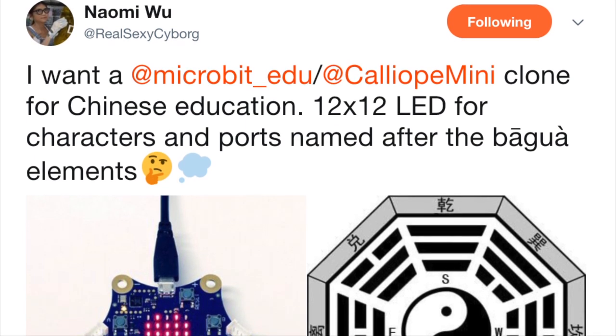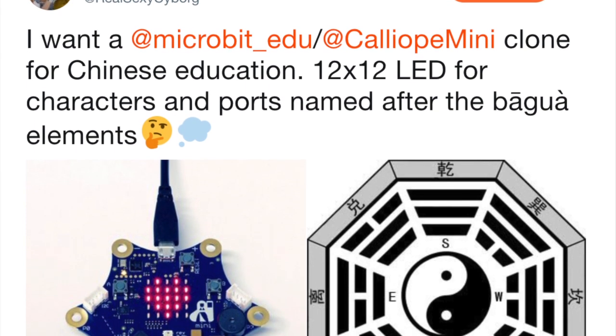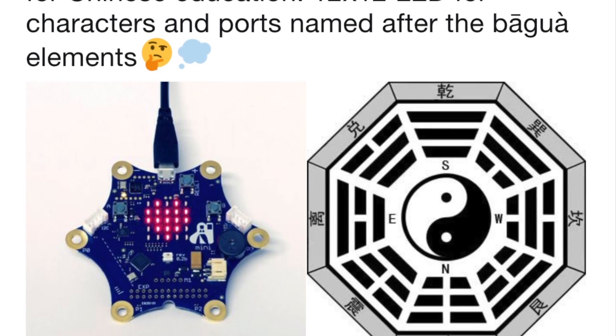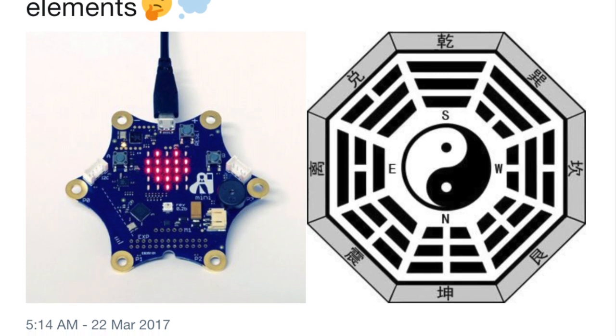As part of our Maker Faire Shenzhen coverage, here's a quick look at the Sino-Bit, suggested by Naomi Wu and developed by engineers at Ellicrow, based on the design of the Calliope Mini.